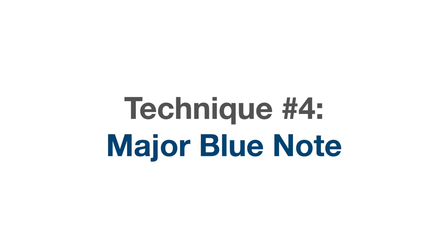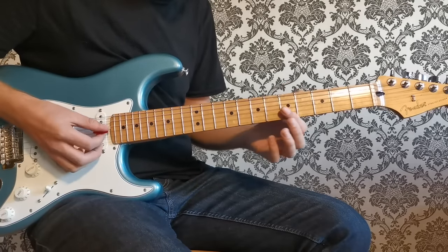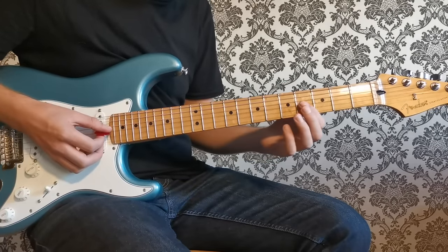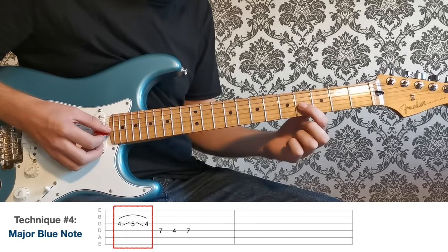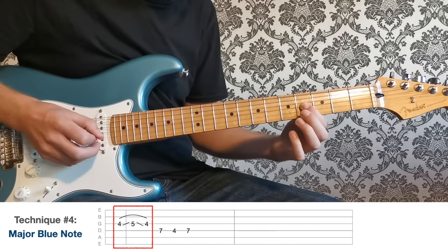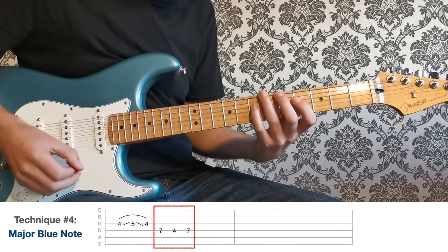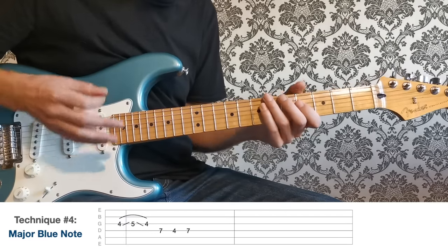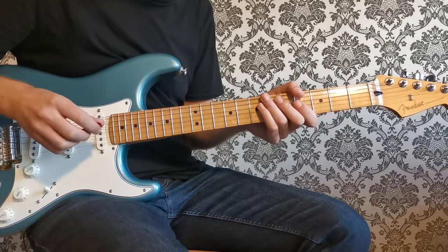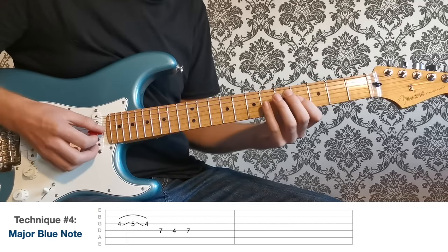For technique four, let's look at how we can flick off the major blue note. The major blue note is the minor third of our A scale, so that's a C natural. Approach from the note below — the B at the fourth fret of the G string — slide onto it and quickly back off again, then play seven on the D string, four on the D, seven on the D. We get that blue note sound, but it's not quite as dark as the minor blue note. So altogether: minor blue note, then major blue note.